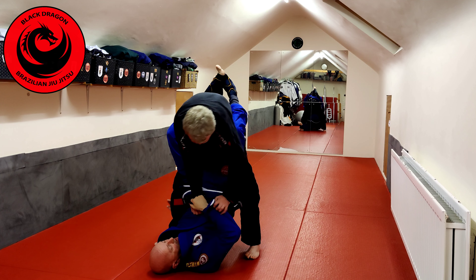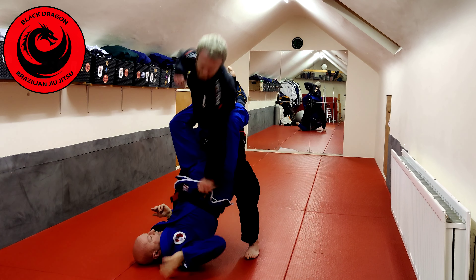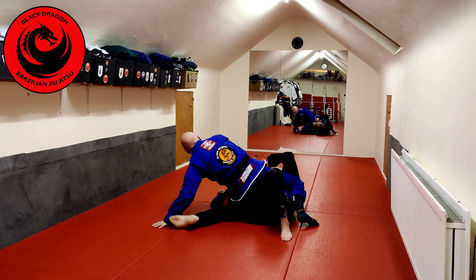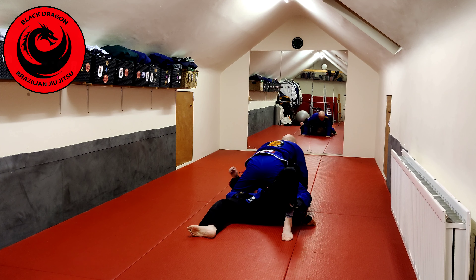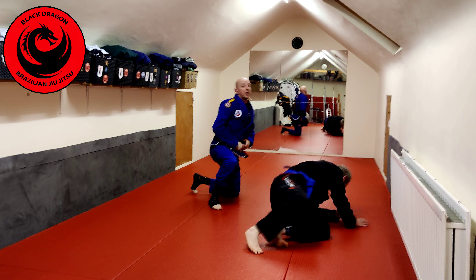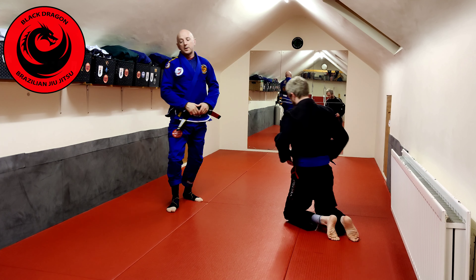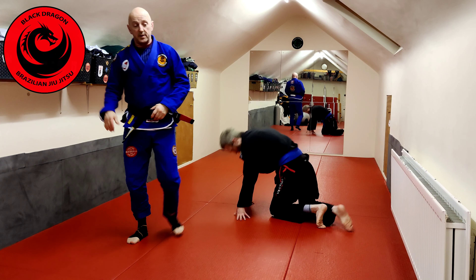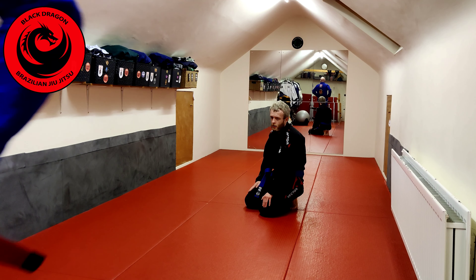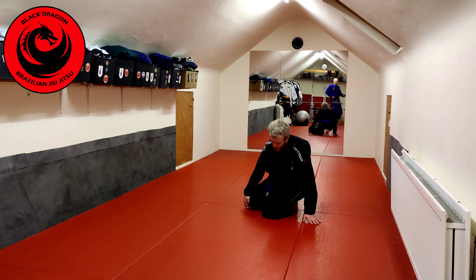From here maybe I go for the cross grip to hit the waiter sweep, she grips my sleeve with the other hand and pops my grip off, and now I can switch to the handstand sweep — pull myself up and we're in position. So the two sweeps we'll be looking for if I manage to get back to closed guard with my opponent standing are the waiter sweep and the handstand sweep, which we covered in earlier fits.